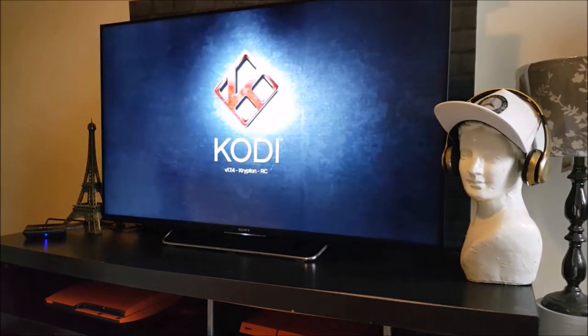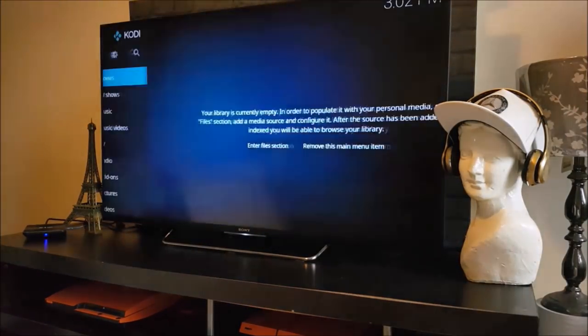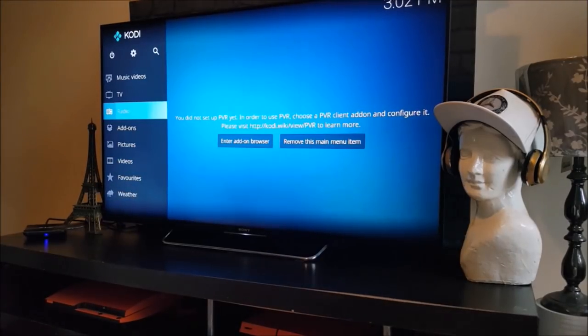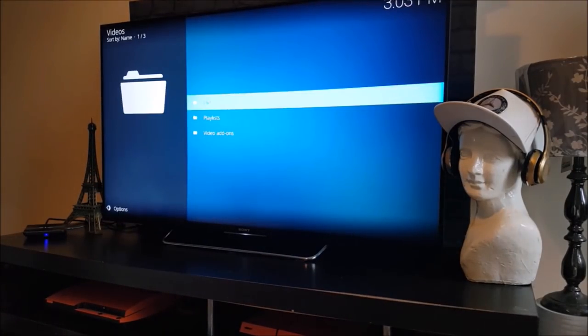Kodi starts up pretty fast on this Android TV box, but due to copyright content I can't actually play any movies or TV shows. You'll just have to trust me when I say that the streaming works perfectly fine and doesn't seem to have any problems with buffering.